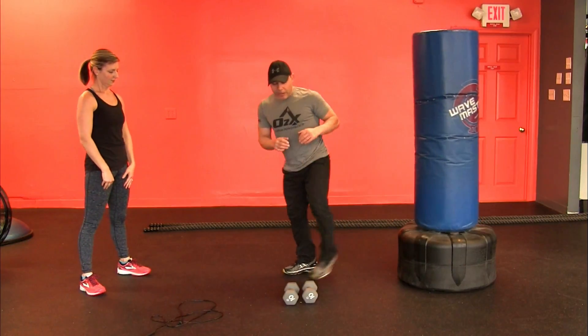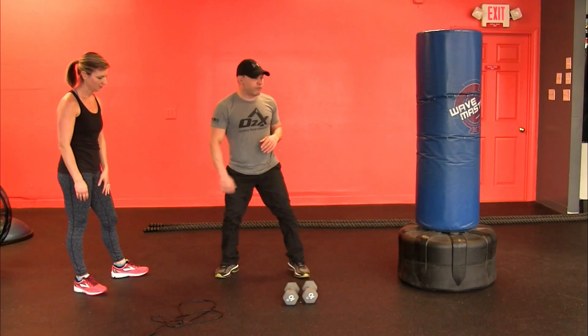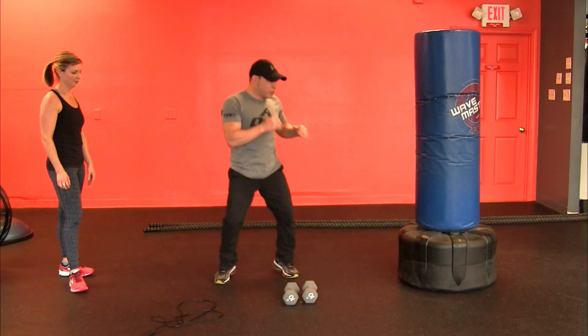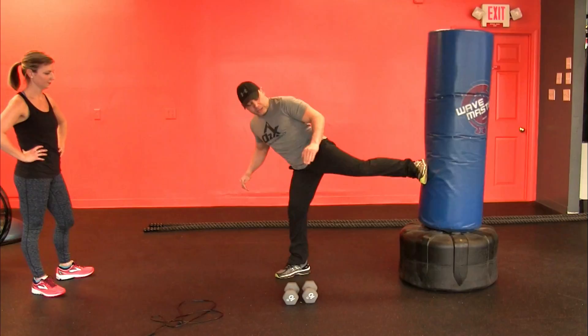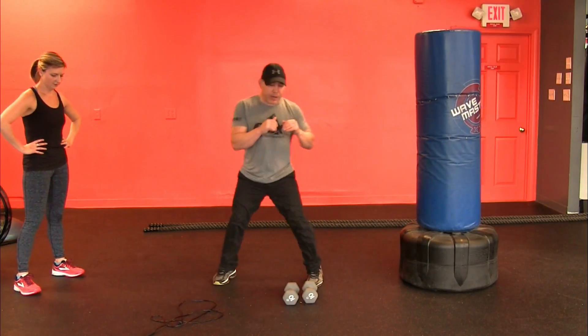You can add this in if you want: step, step, squat down. Step, step, squat down. If you want to add that in, that's fine. But we're going to make it fast — boom, in and out. The key is to straighten that leg out, bring it back. Straighten that leg out, bring it back.